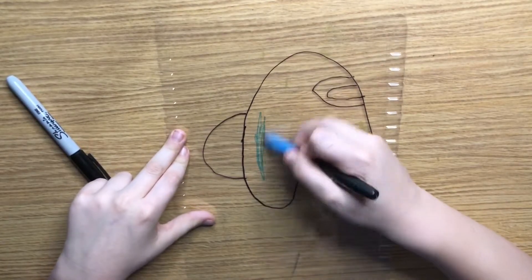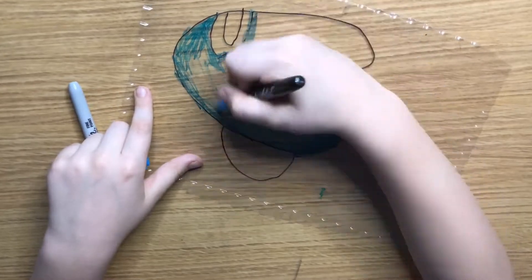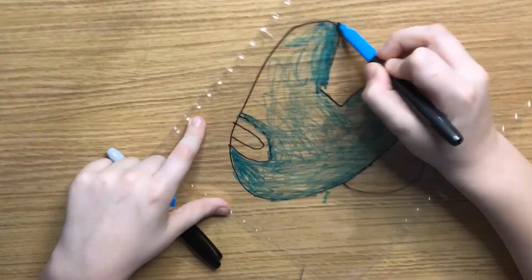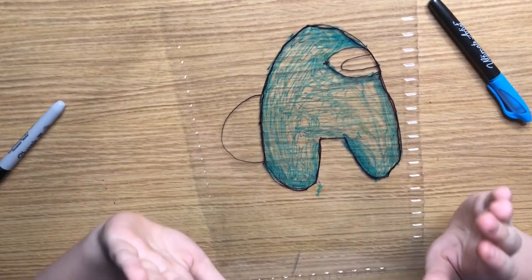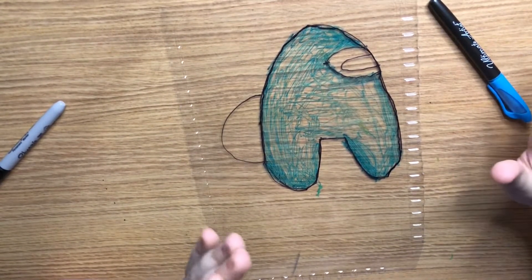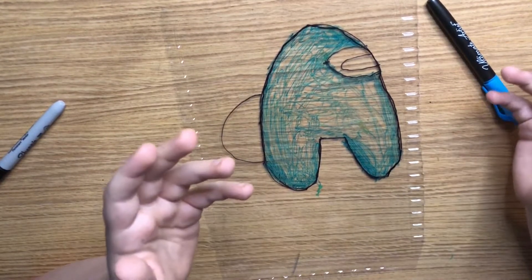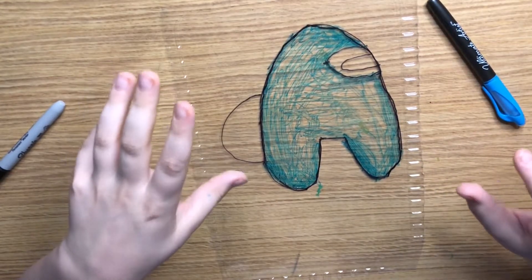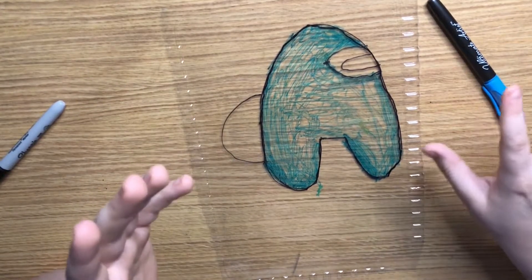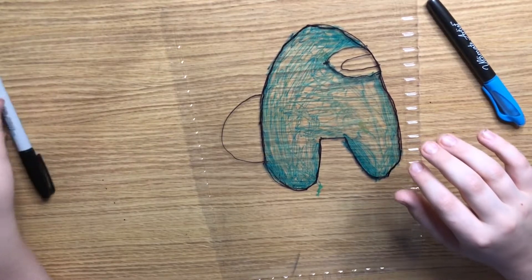Now you just color it in. Don't worry — this is not the final product. After it shrinks I will cover all of the blank spots. I will be punching a hole into this one so I can give it away to one of my friends, or even my brother, because he's a good editor.